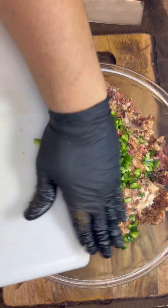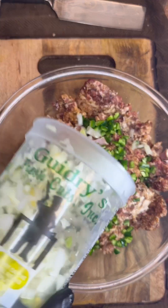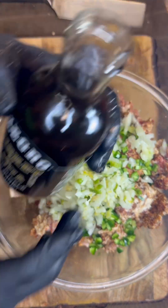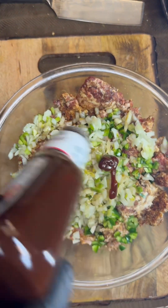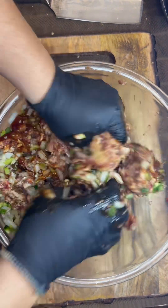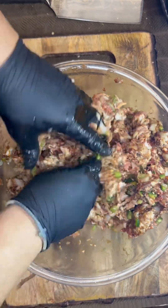Put your jalapeños in. Got some of that Gidry's Trinity — about half a quart. Got some of that Allegro Brisket and Fajita Sauce — boy, that's some good stuff, partner. And we got some of that Sweet Baby Ray's Sweet and Spicy. Go ahead and mix that up really, really good, get it all incorporated.